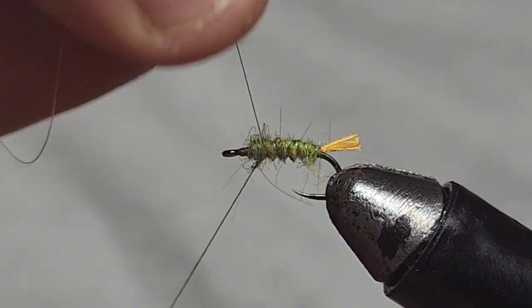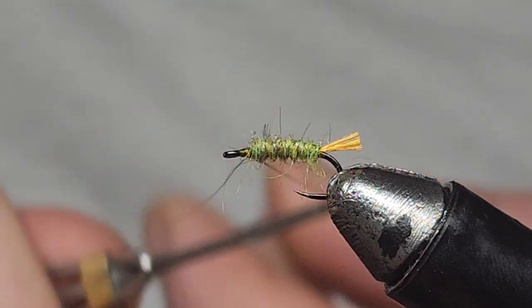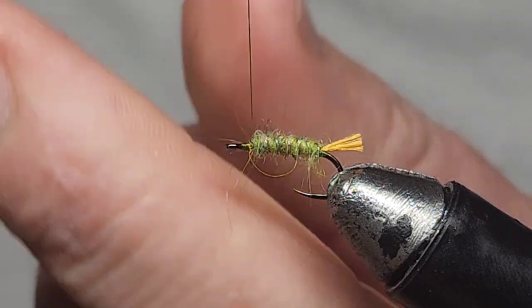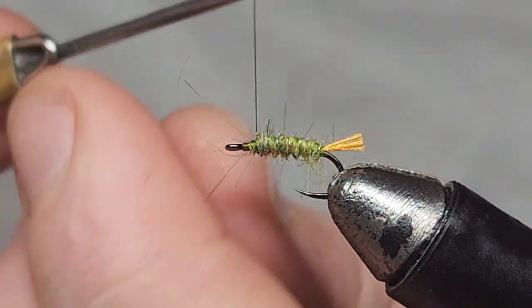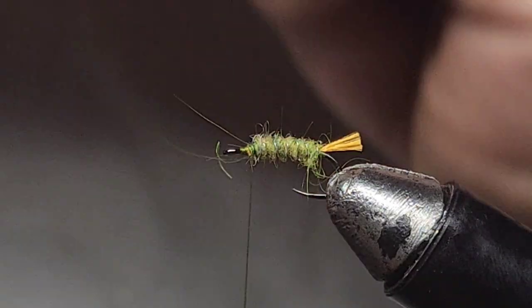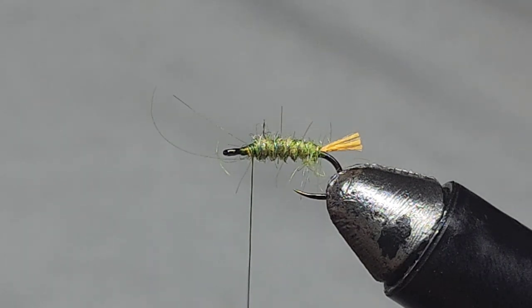Now I'm going to counter-wrap my silver wire — one, two, three, four, five, six wraps — and then tie it off where we've left that gap for the head. Snap it off — beautiful.